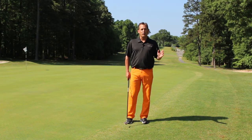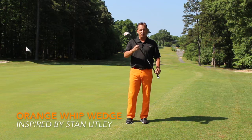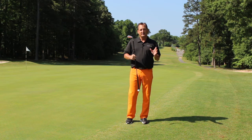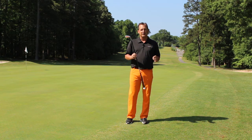Hi everybody, this is Jim Hackenberg with Orange Whip. We've got the new Orange Whip Wedge — it's available, and it's been inspired by Stan Utley. I'd like to tell you how you'd utilize this when it's shipped to your door and you've had your first opportunity to use it.